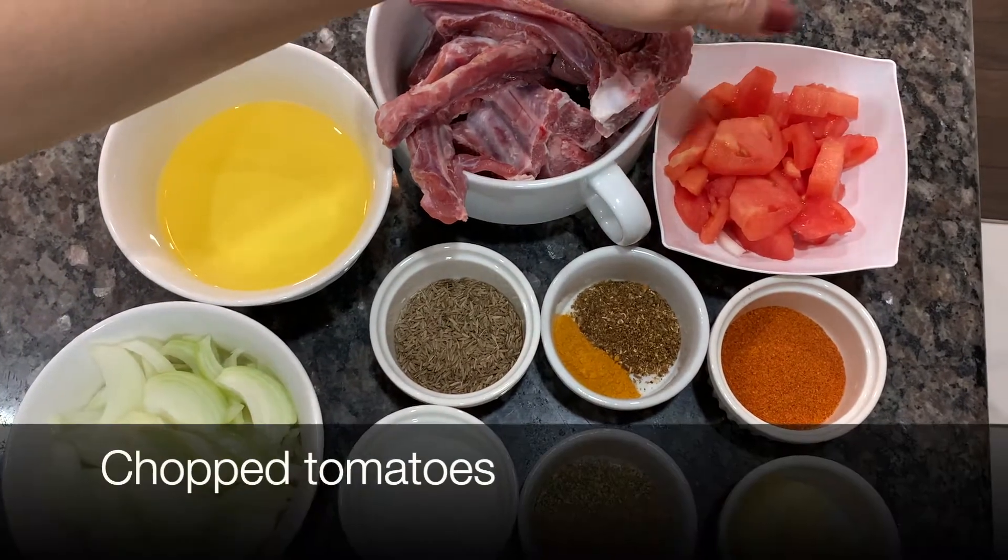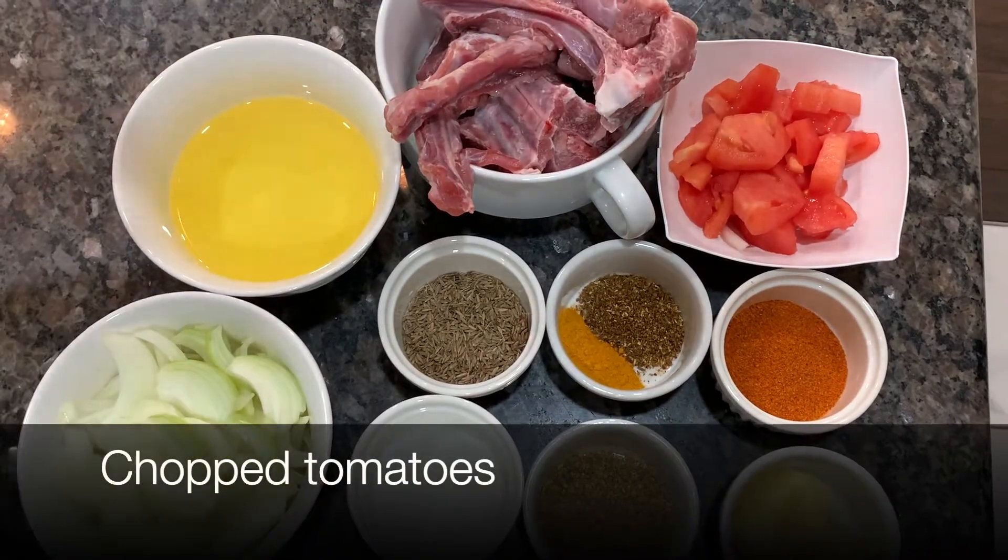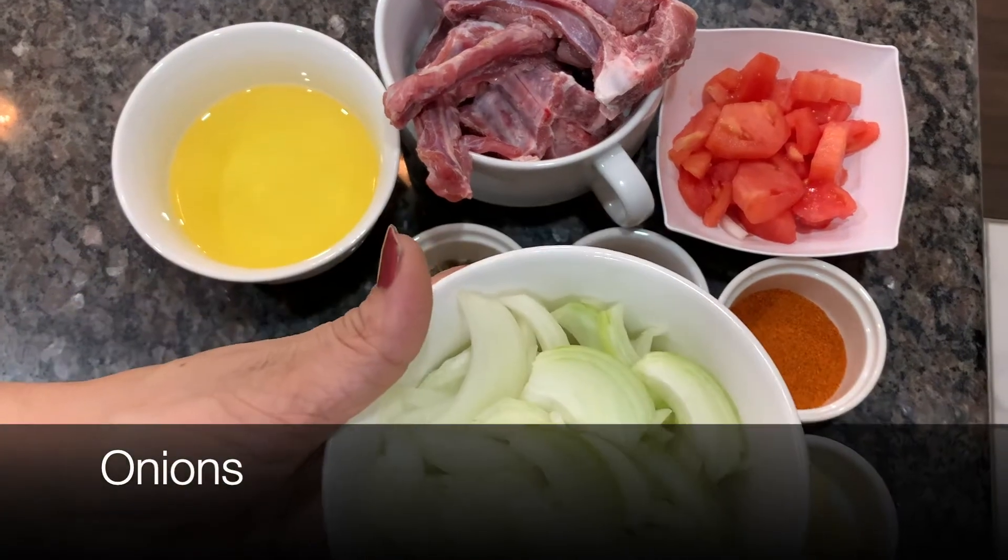I cut it in a large size. I have an onion.